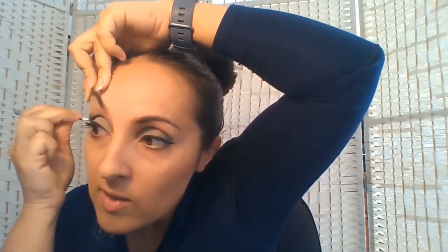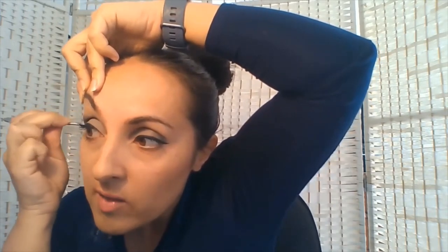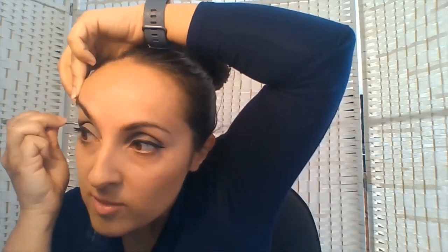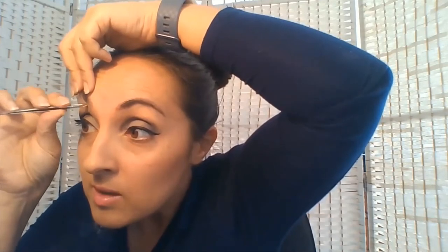Remember, if you're taking away hairs at the end of the brow because you've marked it out, start taking them out now as we're still working from underneath. Every now and then just come back to your tissue or pad to remove those hairs. Remember you're only removing one hair at a time — if you take out a whole cluster it's not only painful, you could take out a big chunk that you actually wanted to keep.